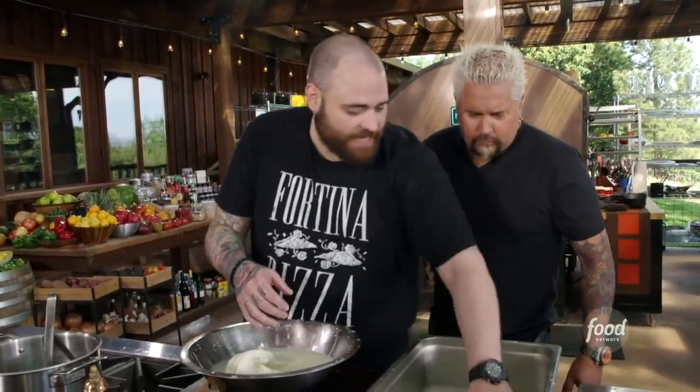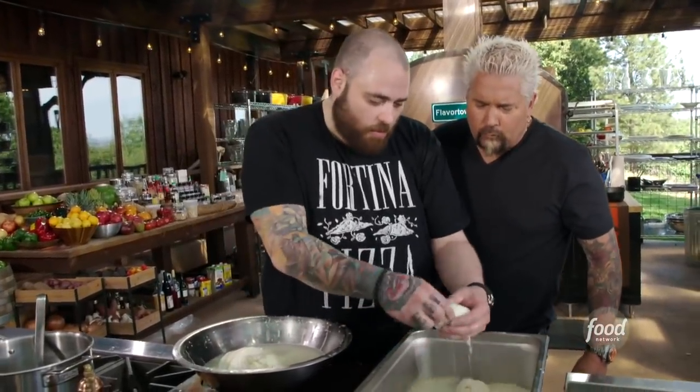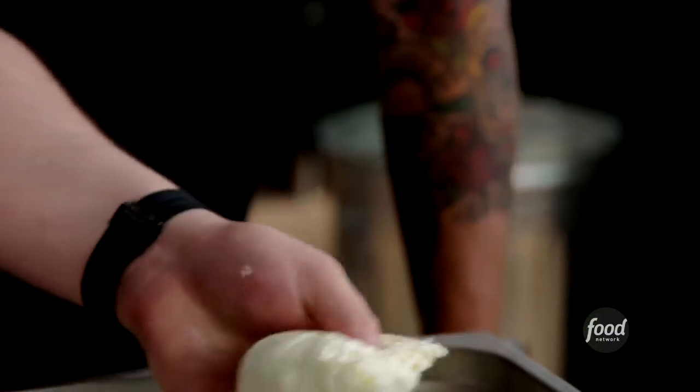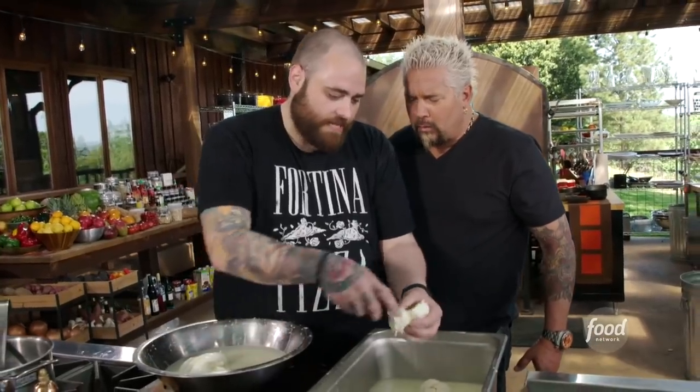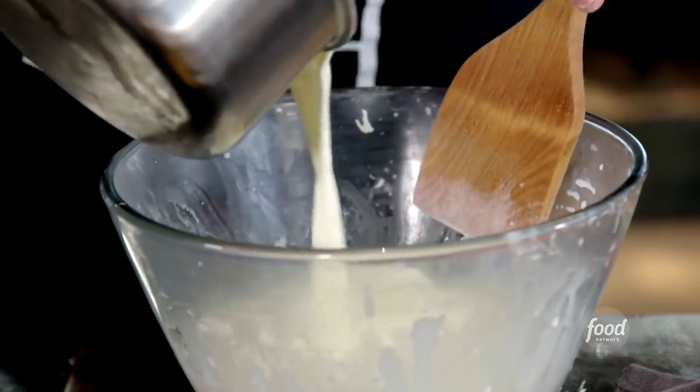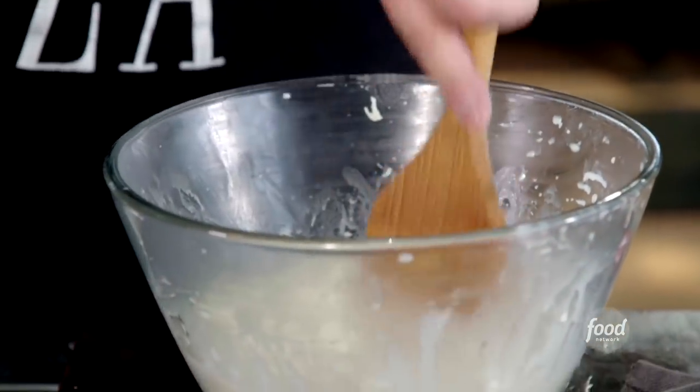So what we do now, essentially, is we take these and we want to pull it almost like string cheese. We're going to pull it and then put it back in a bowl. We're going to add the cream to this, and that's when you're really going to start to see stracciatella come together. Once that warm cream has become best friends with those streaks of beautiful mozzarella, it all starts to come together.